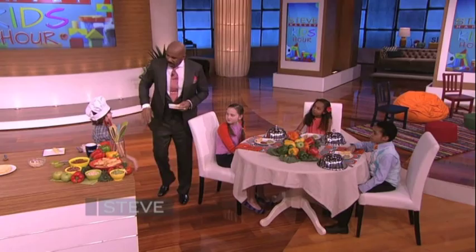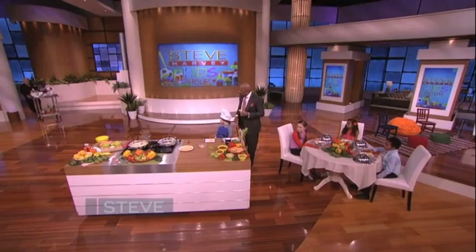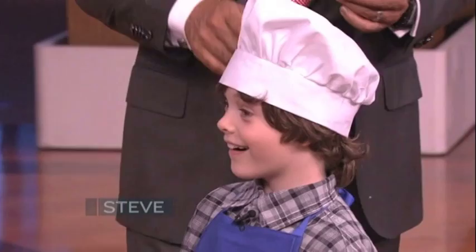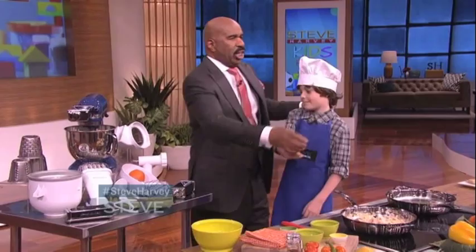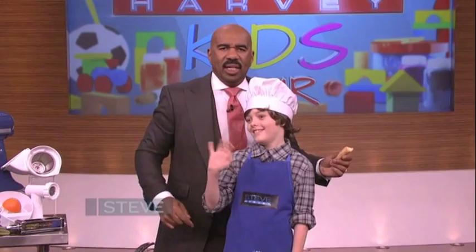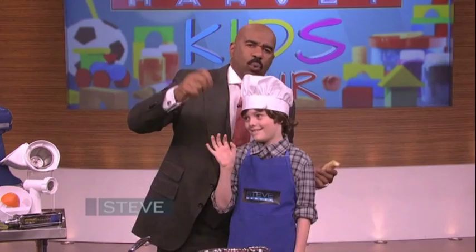Chef Logan, good job! I wanted to get you something special that inspires you to keep cooking. Our friends at Sur La Table love teaching kids how to cook, so they're giving Logan all 12 attachments for his KitchenAid mixer. I heard that's what you wanted. I am speechless right now — like, this is amazing! That's because you're number one — the number one YouTube chef in the country right now. And there is a kids-in-the-kitchen cooking class with one of the resident chefs at Sur La Table. Go to SteveHarveyTV.com and you can pick up Logan's recipe — you and the kids can do it at home together.